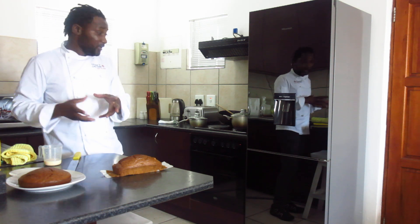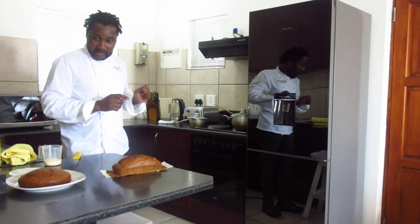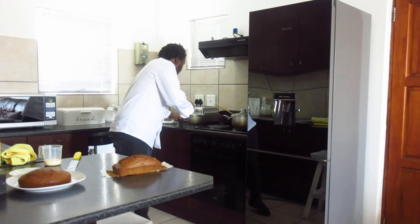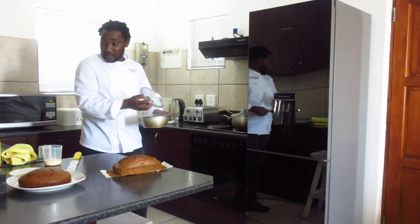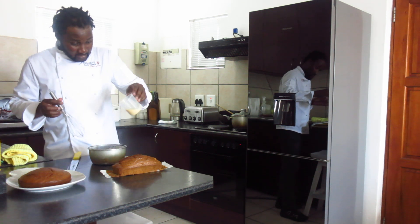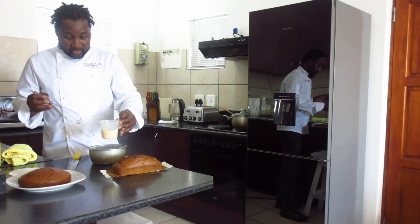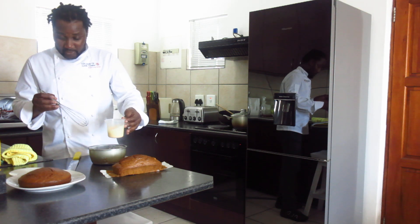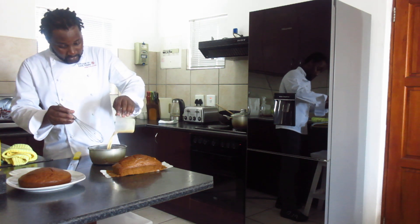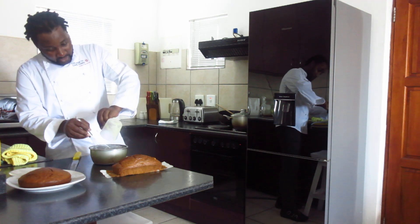Then you mix with your milk and make a custard — the one that I am going to make now. I think it's boiling already. Yes. We take our paste. This is just custard with milk and sugar, just to taste. Then what do you do? You make your porridge.